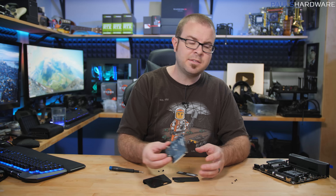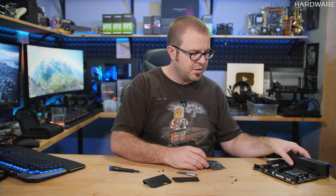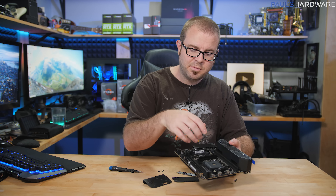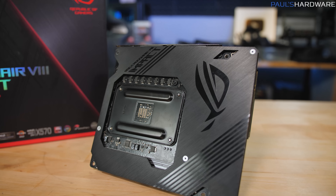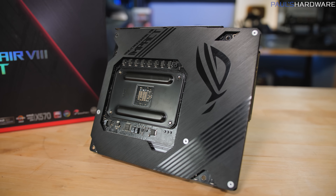The other nice thing about having the M.2 installed on top is accessibility — although it's a small form factor build, it's certainly more accessible than if installed beneath the graphics card or on the back of the motherboard. And speaking of the back, there's a pretty cool motherboard backplate — you don't often get a backplate with your motherboard.